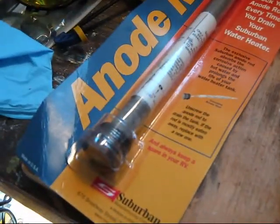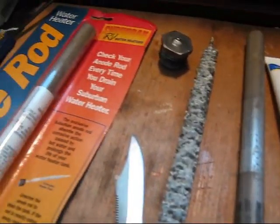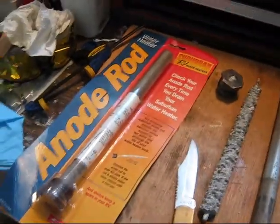So that's a little tip for today on anodes. Maybe some of you are doing this in preparation for winterization — good luck with your winterization project. That's all from the Casita Commander.